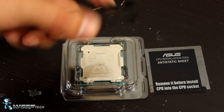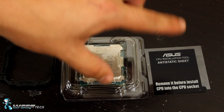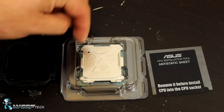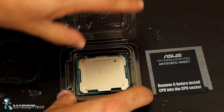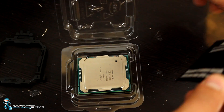Now you've got two parts to it: the installation tool as well as an anti-static sheet. The catch here is you want to install this portion right here, along with the triangle, on the bottom side of the processor, so that you protect the processor from being touched on the bottom. We'll go ahead and prepare this by pulling it off.